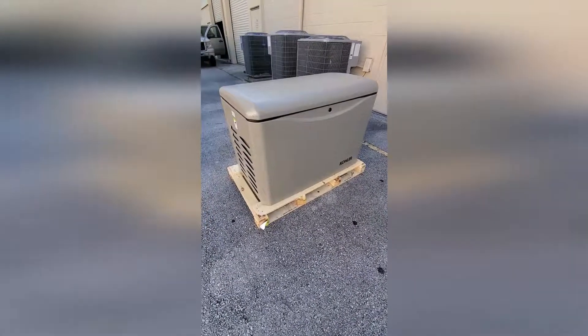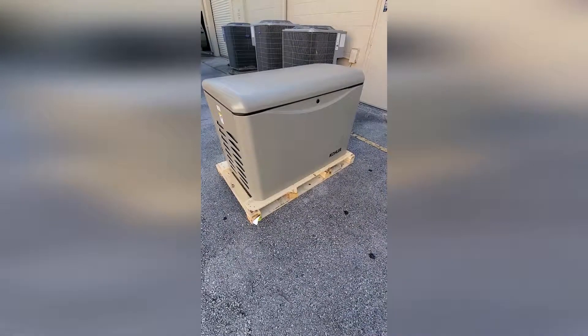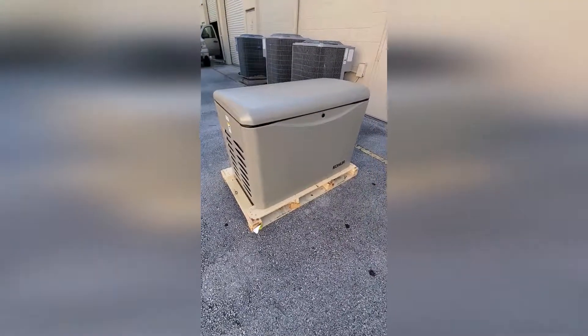This is the new 20RCA color generator. This attractive aluminum enclosure allows installation as close as 18 inches from your home or small business.